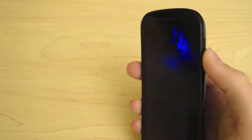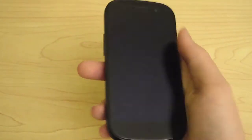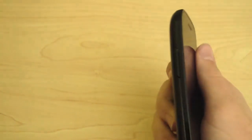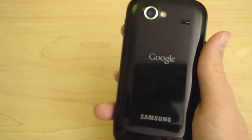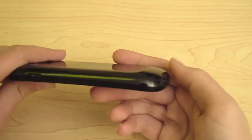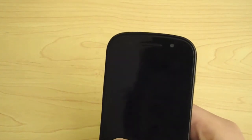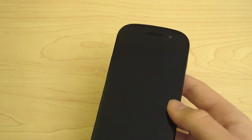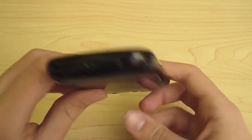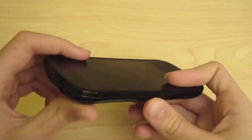One thing I found with the power button is that if you're holding it and want to turn it on, you might accidentally hit the volume rocker right next to it. Here's your volume rocker — very nice. You've got your 5 megapixel auto-flash camera, a speaker, and a weird little hump which helps with holding it. Here's your speaker grill, the VGA front-facing camera, a micro USB port, and the 3.5mm headset jack on the bottom. Overall, hardware is very good.